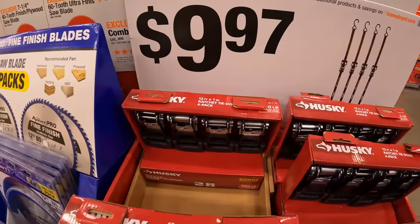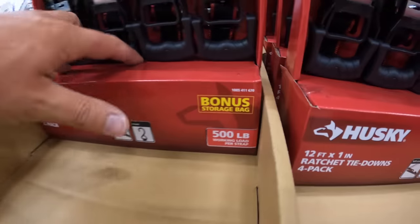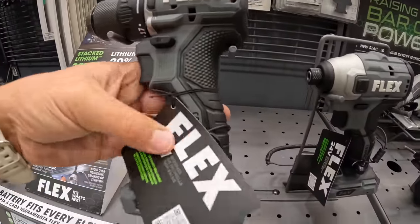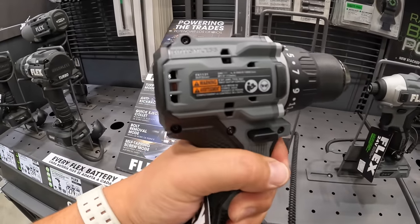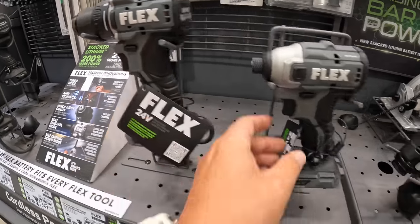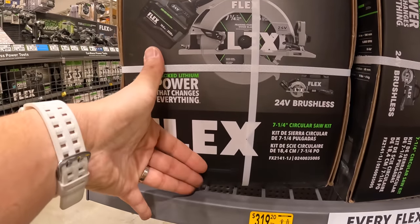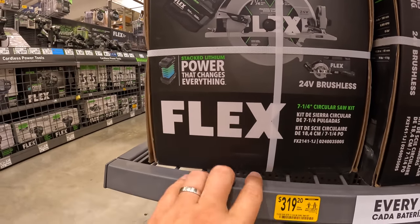Husky does have some ratcheting straps for $9.97 as a 4-pack — 500 pounds each working load per strap. Right now these are the new compact tools: the drill driver — I like that — and the impact driver. And the 7¼-inch circular saw, was $399. It was $3.99. For the 7¼-inch circular saw with a 10Ah lithium stack battery — or stacked lithium as they call it.